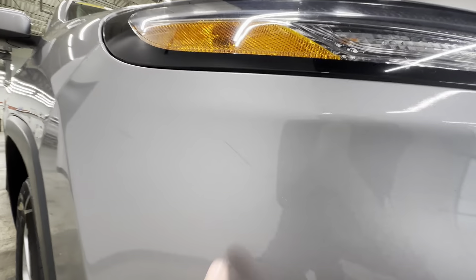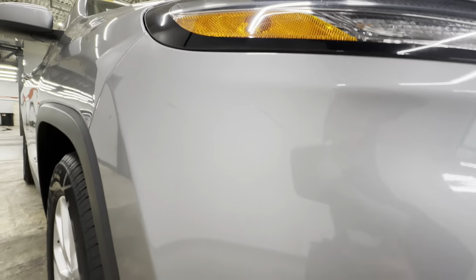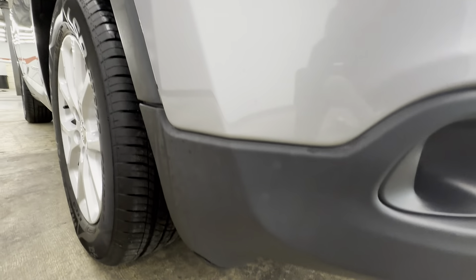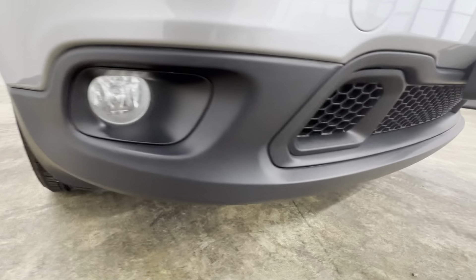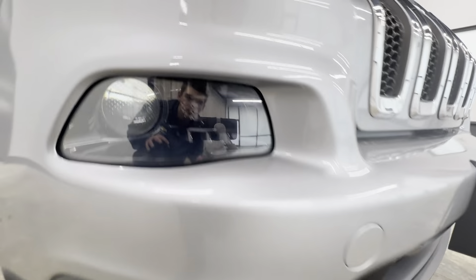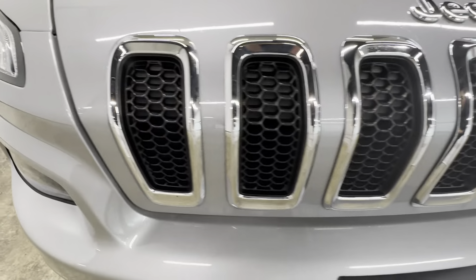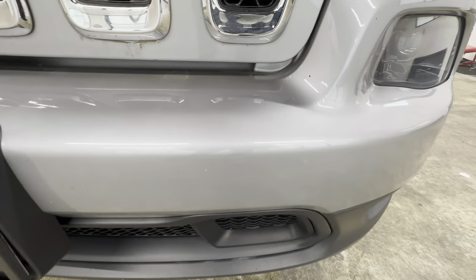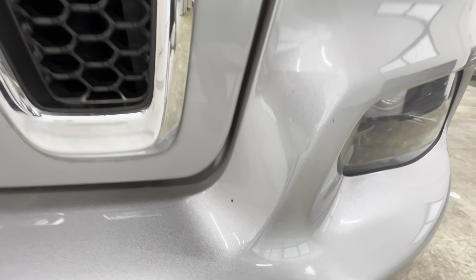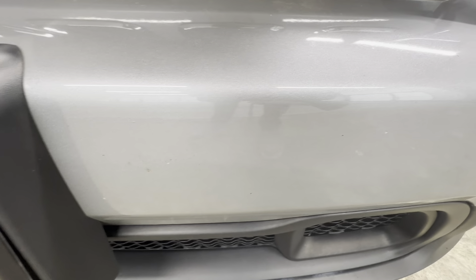This corner right here we got a few scratches up in here. Plastic looks good. Fog light looks good. Bottom grill looks good. Go ahead and look at the grill here — grill looks good. Got a few rock chips right in this area, some more right in there.